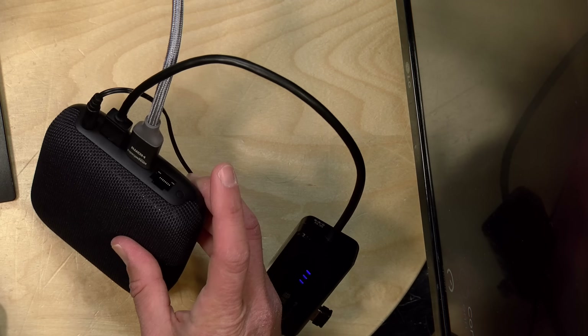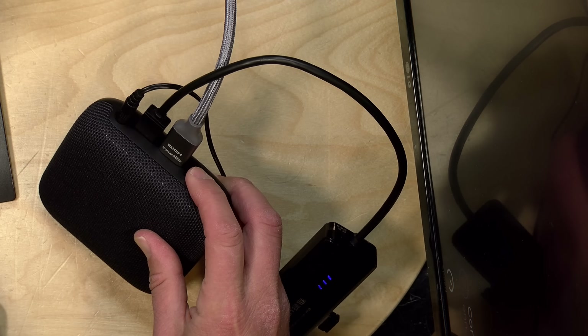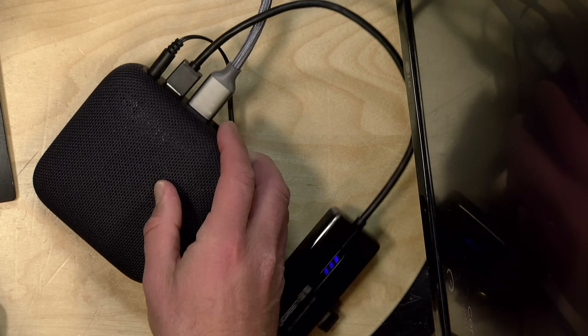Let's take a look at plugging an Ethernet device into that USB port now. As I mentioned in the original video, the Ethernet on the On 4K Pro, while welcomed, is only 100 megabits per second. I would have preferred a gigabit adapter.